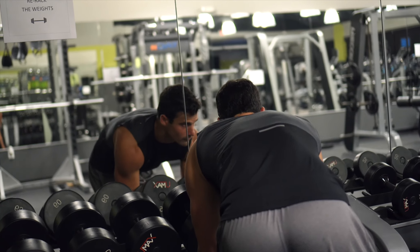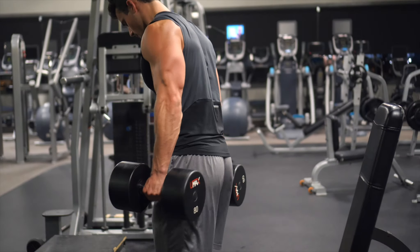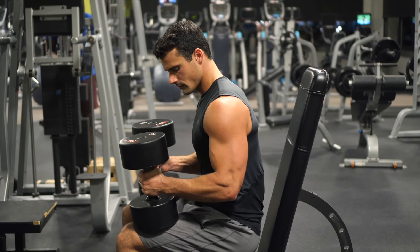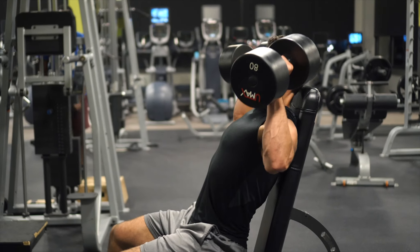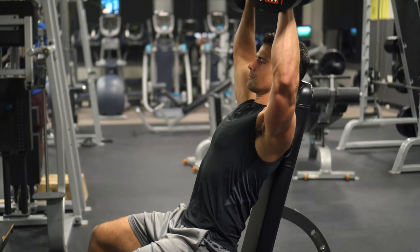The first tip is to use a full-size bench. The bench that I'm using is a long full flat bench that adjusts up, and that gives you much better back support. Most gyms will have one of those little seats that's about half the height and it doesn't support your back well at all.